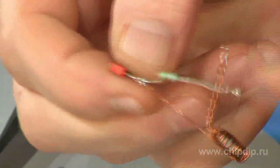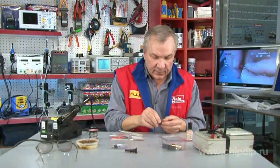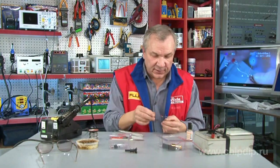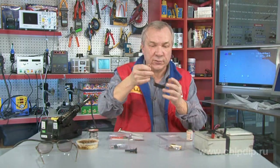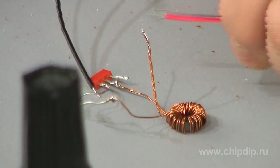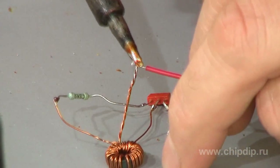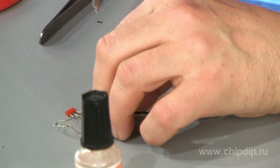The middle throttle output is the power supply source plus. The transistor emitter is the ground — the place where we solder it to the power supply source minus. We go ahead and solder the battery chamber here: the plus goes to the middle throttle output, and the minus to the transistor emitter.